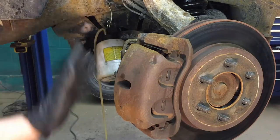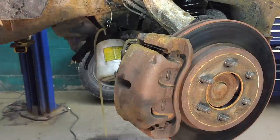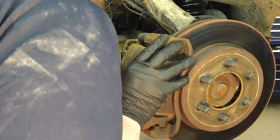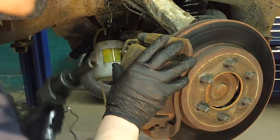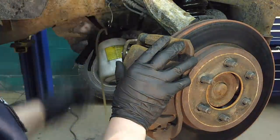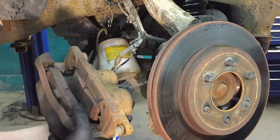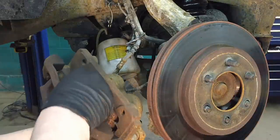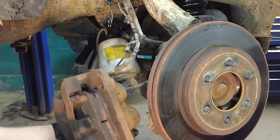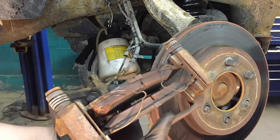Since we can't get this caliper off and it won't compress anymore, we're going to remove the caliper bracket and caliper together. We'll knock the pads in like that and the same on the other side — you can see how they're all pushed in now. Then we should be able to lift it off and separate the two of them.